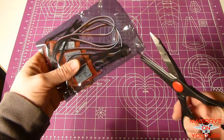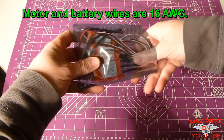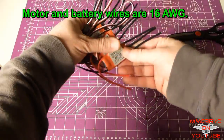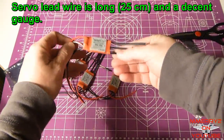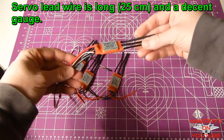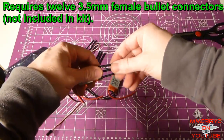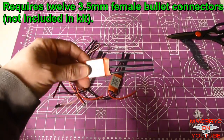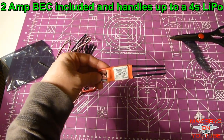Let's open up the bag with the ESCs. It comes in a nice static-free bag. My four ESCs are here. As I said before, you need to solder the connectors on yourself, and I didn't see any bullet connectors included. The motors look like they have the connectors on them, but soldering the ESC connectors would just be another step that you have to do yourself.